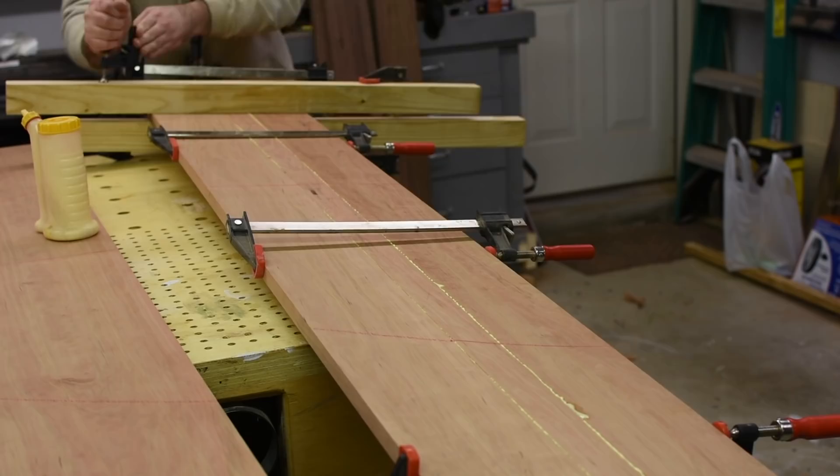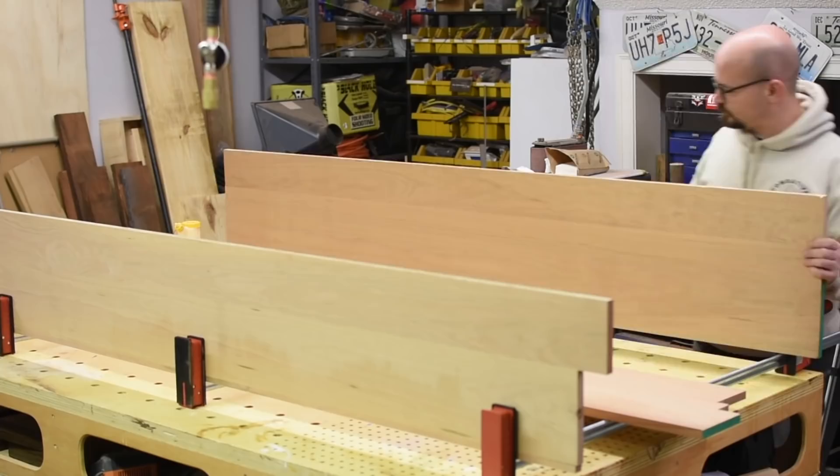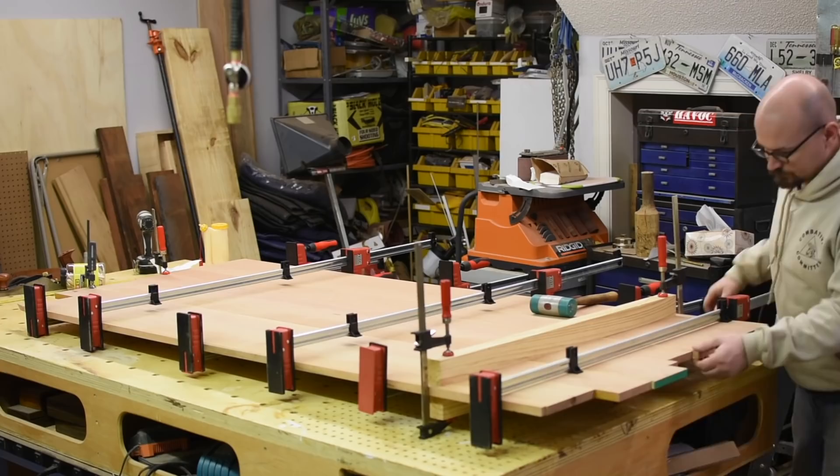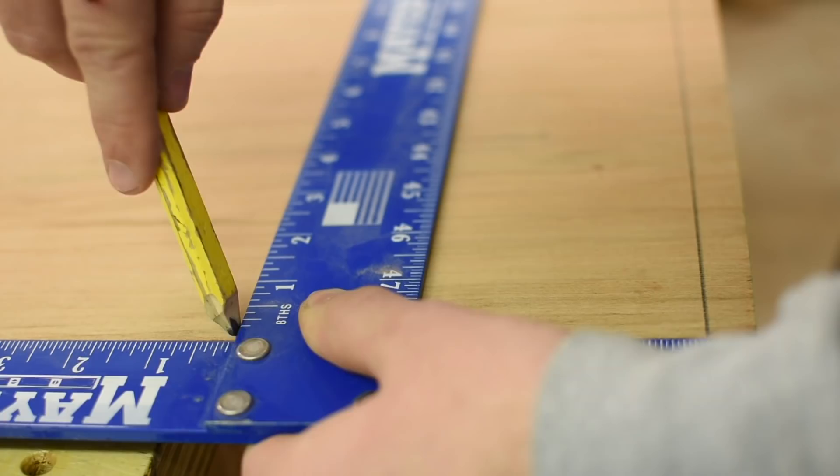I like to glue up large panels in small sections and then glue those together to keep the process more manageable. The other trick to a good panel glue up is just the right amount of pressure. Too little and you're not going to have a good glue joint, but too much and the panel is going to turn out like a brick. Once the panel dries, I cut the ends square and the whole thing down to length using my circular saw and a straight edge.